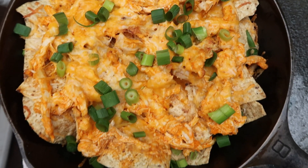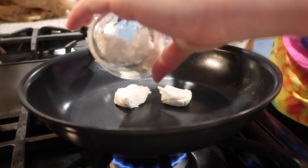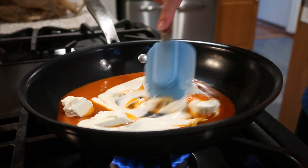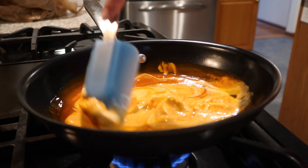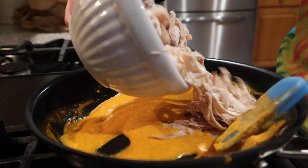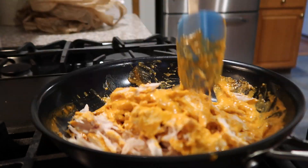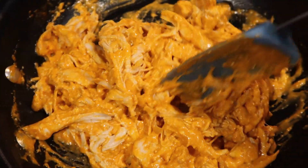The next recipe is buffalo chicken nachos, and it's really easy. Start with a pan over low heat and add 2 ounces of cream cheese, a half cup of buffalo sauce, and a quarter cup of ranch. Heat and stir constantly, letting the cream cheese melt and everything combine — about 5 to 8 minutes. Once melted and well mixed, add your chicken. I'm using about a half pound of rotisserie-style chicken from the deli, which makes this recipe super easy since you don't have to cook any chicken. You can also cook and shred a chicken breast if you prefer. Mix it well with the sauce.